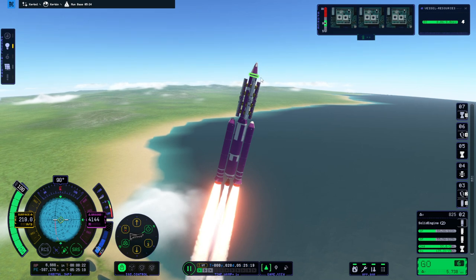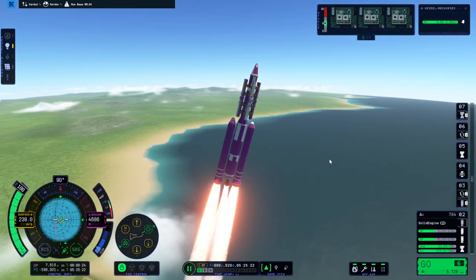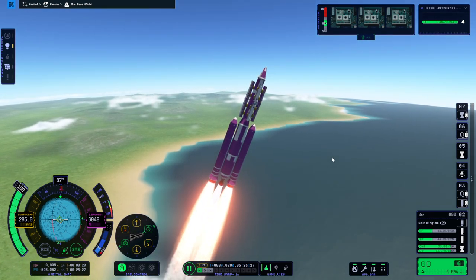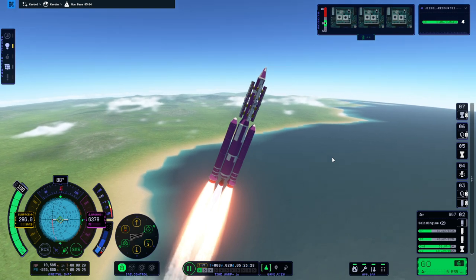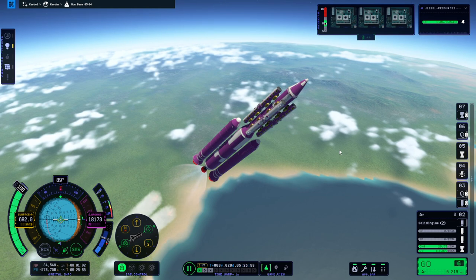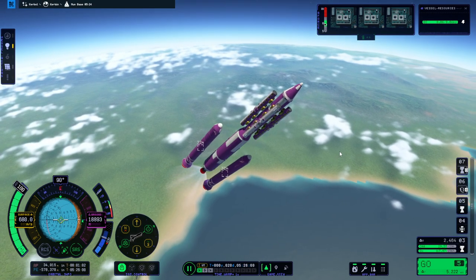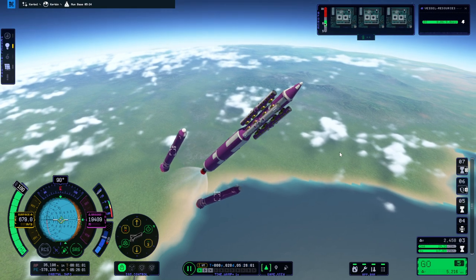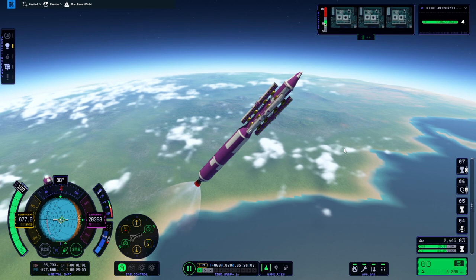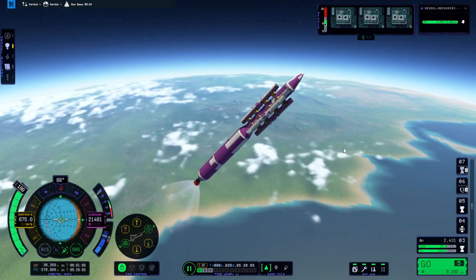It's wobbling on the top though — our controller is all the way up here this time. I should have added another controller lower down; that might have made it better. If you want to know how to make a rocket more stable, have a lower controller that you're controlling from. Radial decoupling happened, though with a pause — it always pauses there. We got a little bit of loss of speed but it's probably okay.